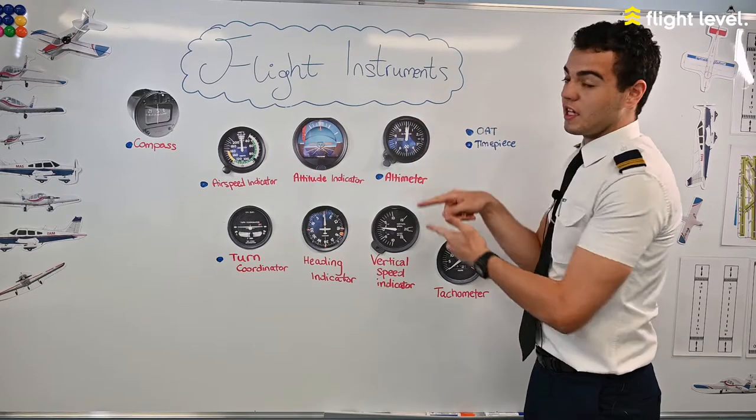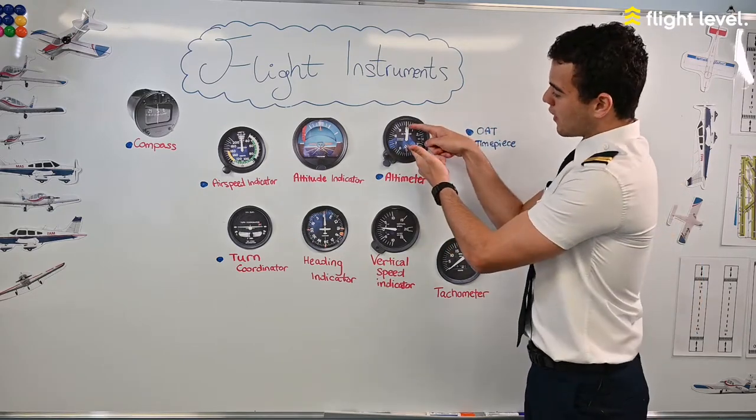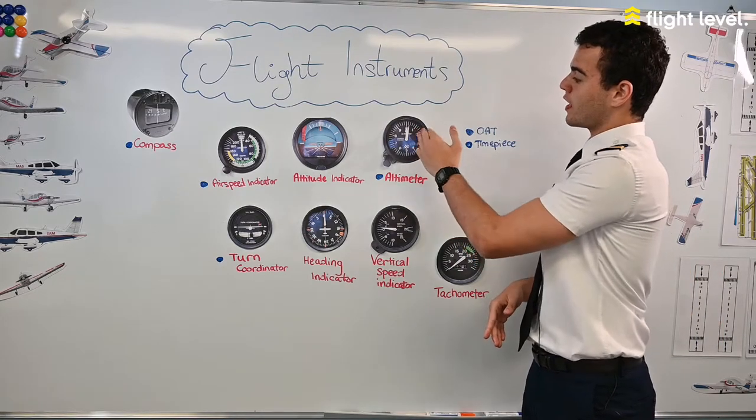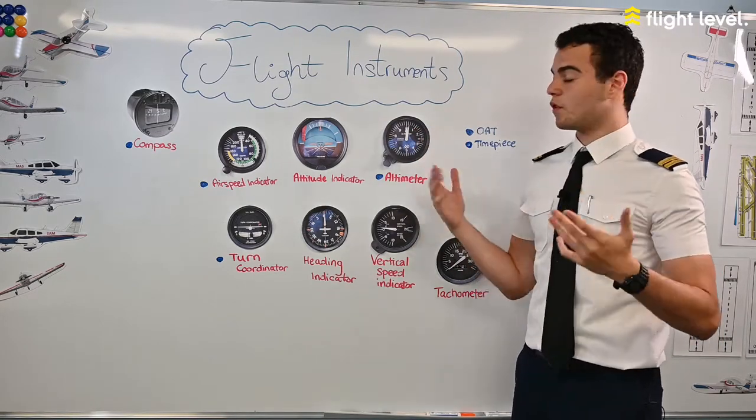The big arrow on the altimeter shows us hundreds of feet and the small arrow shows us thousands of feet — so 100, 200, 300 feet or 1,000, 2,000, 3,000 feet and so forth.